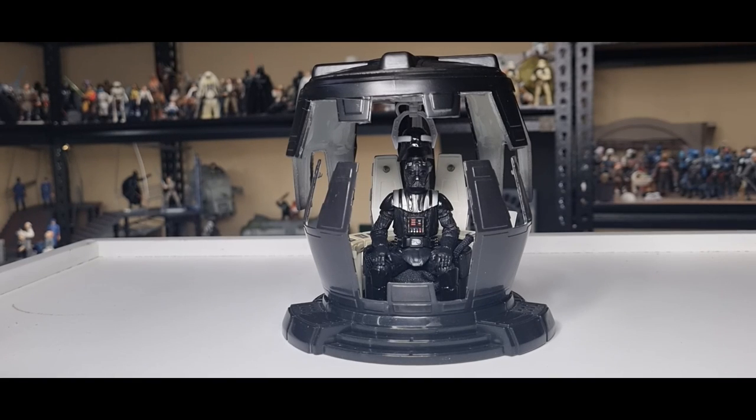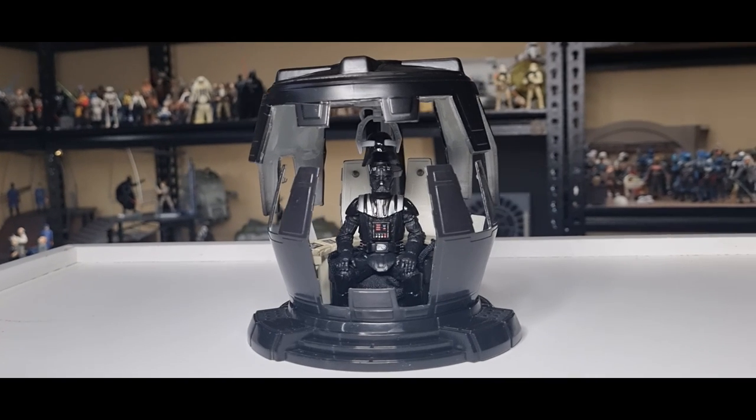Hey Star Wars fans and action figure collectors, just want to do a little bit of an overview. I want to dedicate this video to Mr. James Earl Jones, who passed away on the day of recording this — 93 years old. He will forever be a core part of the Star Wars family and very much a voice of a generation, multiple generations, and will continue to be for many many years to come.